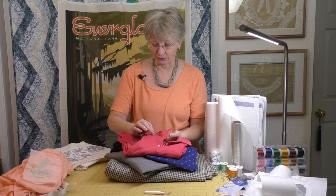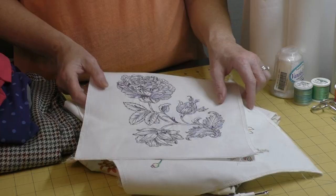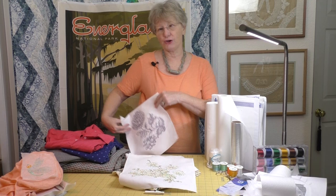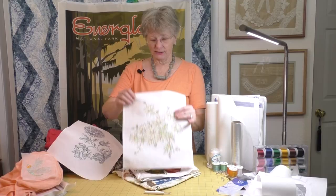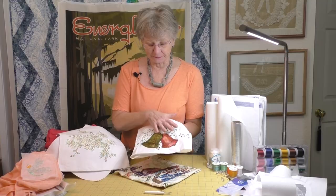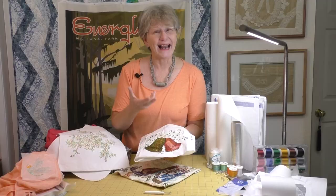When embroidering on knits, we need to think about the design we're going to use. It needs to match our knit and not take away that stretchy, flowing property. Here's a nice big design that doesn't have a lot of deep fill patterns — depending on where you put it, it might work. Here's another outline pattern — it's big, so not a lot of stretch, but it's not very stiff, so it might work. Here's a really pretty design with mylar and a filled-in area — that part won't stretch, but it might work on a t-shirt as long as you don't need stretch where you place it.